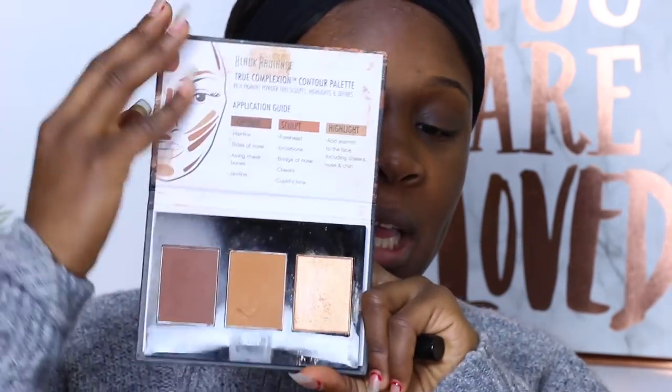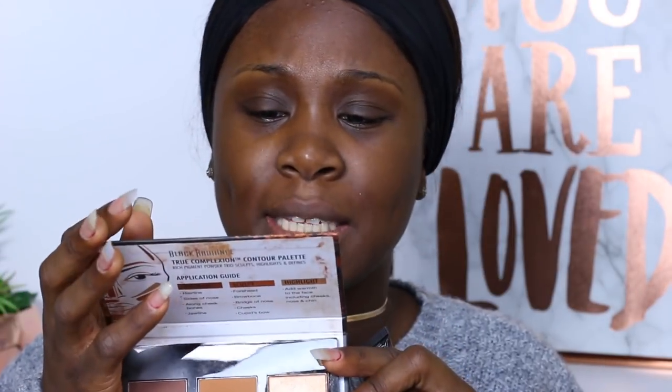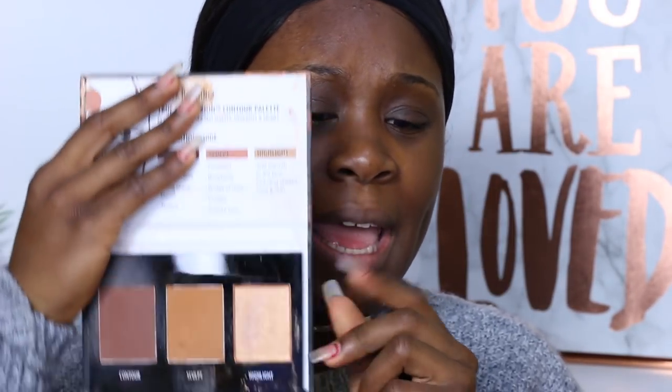I'm going to use this Black Radiance Contour Palette. It is pretty affordable and it is sold in like Walmart and in drugstores as well. It also comes in another tone — I think light to medium, and also this medium to dark. For setting spray, I'm going to be using this e.l.f. setting makeup mist.